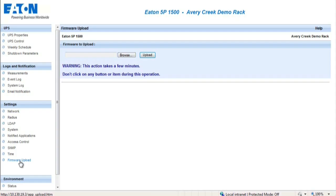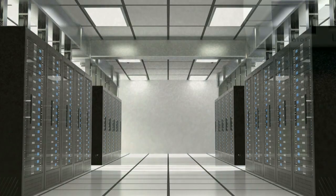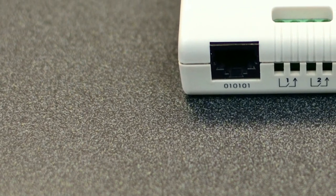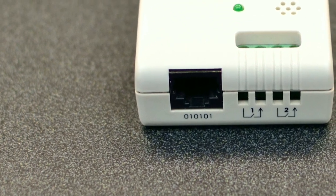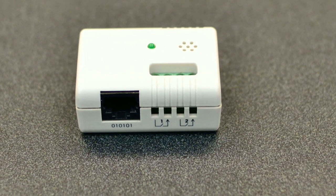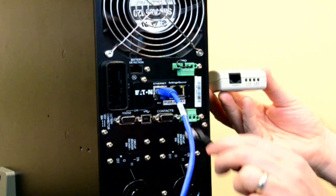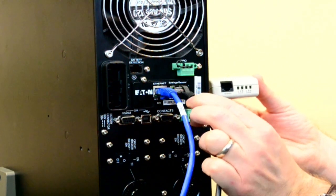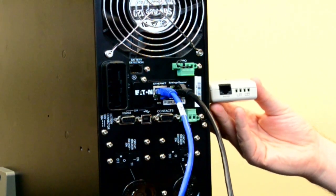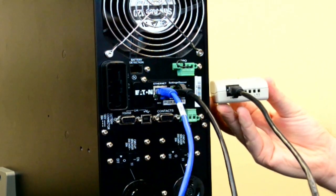An optional device which can be used with the Network Management Card is the Environmental Monitoring Probe, also known as the EMP. The EMP provides remote monitoring for the UPS environment. The function of the EMP is to send alerts based on pre-programmed thresholds in order to indicate changes within the UPS environment. In order to establish a connection between the EMP and UPS, connect a standard Ethernet cable into the slot identified as setting/sensor on the Network Management Card while connecting the opposite end to the port in the EMP.